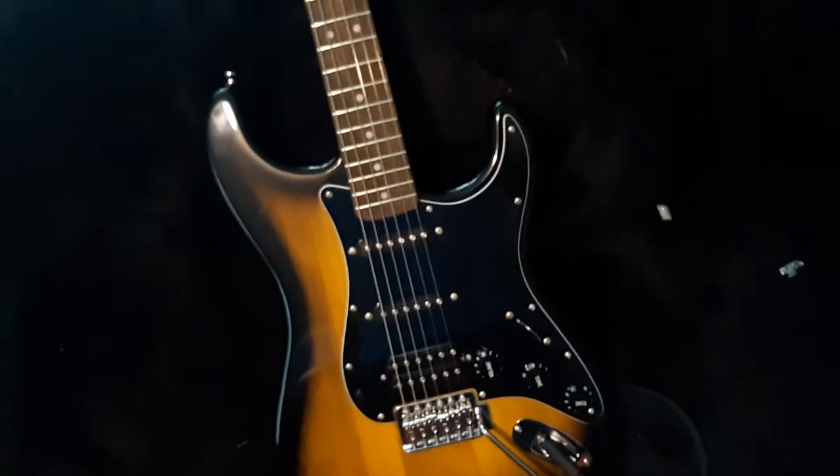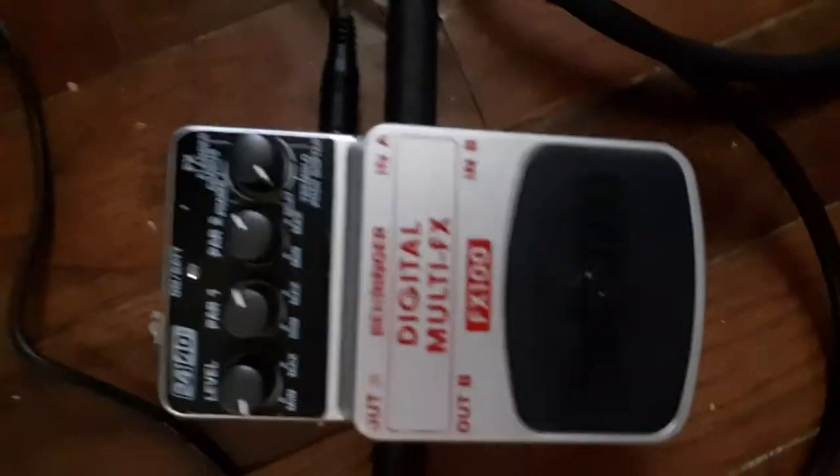I guess you should hear what this thing sounds like. I do have a pedal, but I will not be using it today, because this is a review on the guitar and the amp. It also came with a cord, though I got a better cord because I needed one for the pedal. To keep it fair, I'm going to use the cord that came with the guitar.